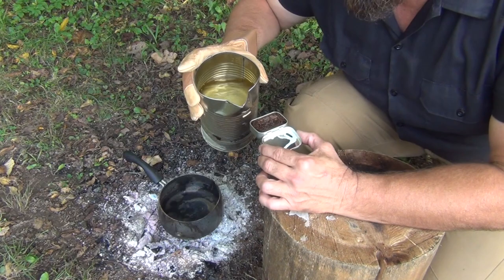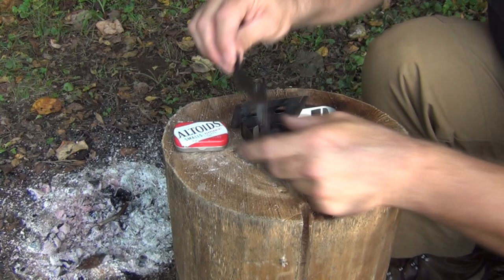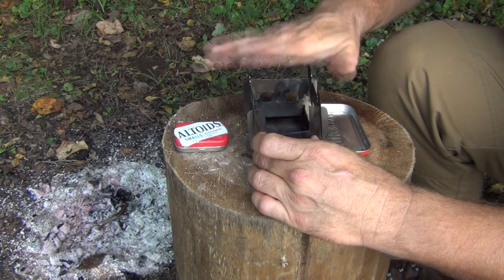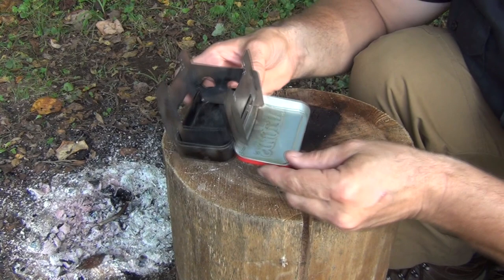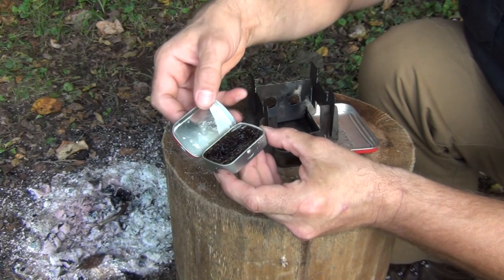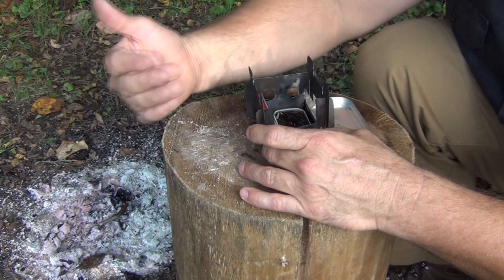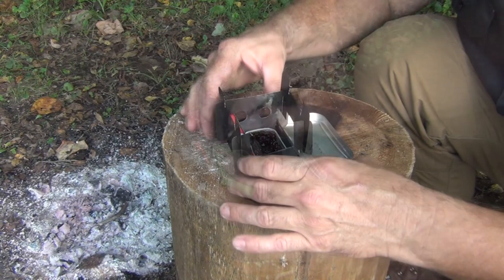Let's put the stove together and show you how the buddy burner works. Make sure that's nice and sturdy — you've all seen this if you watched my previous video; I'll put the link up here. To light this, open it up and set the buddy burner inside. What's nice about having this lid is you can turn it whichever way the prevailing wind is coming from and it provides a little bit of a windscreen.